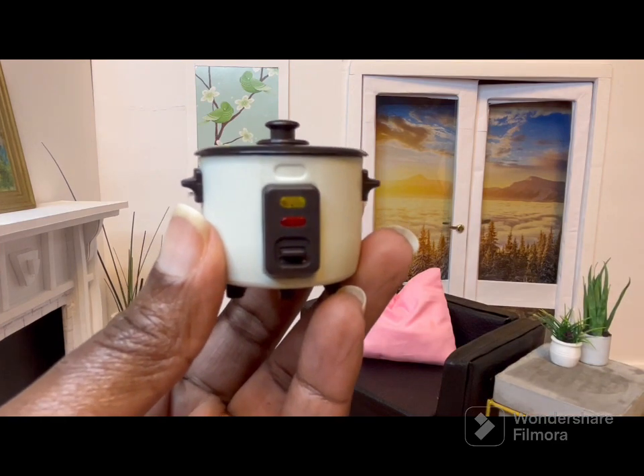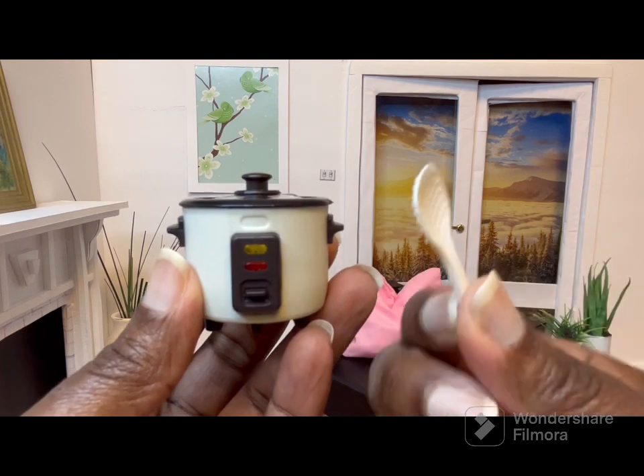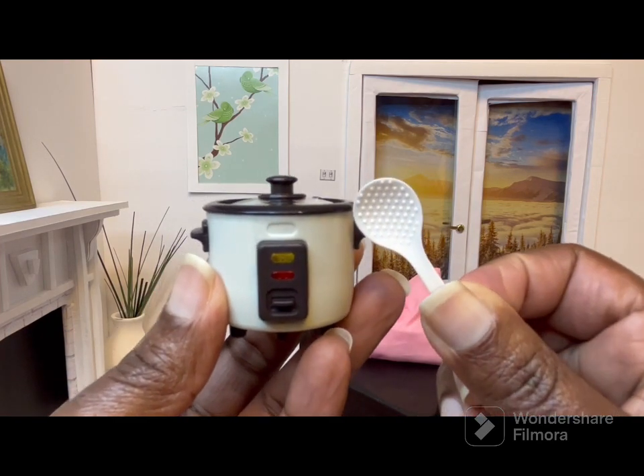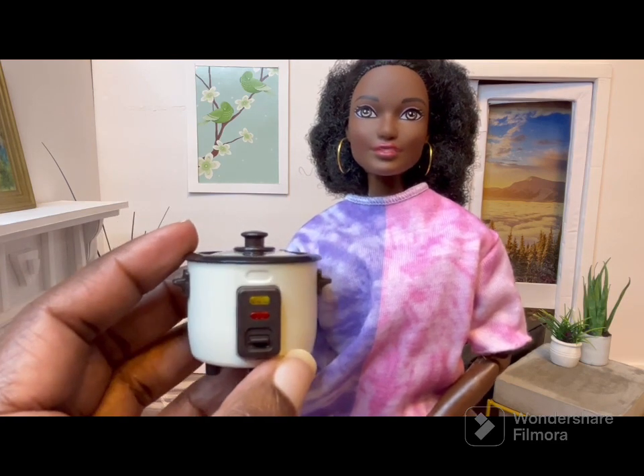It comes with a rice paddle. Here's the rice cooker next to a doll and as you can see it's a really good size.